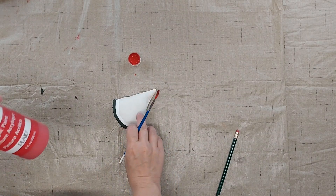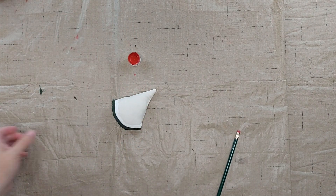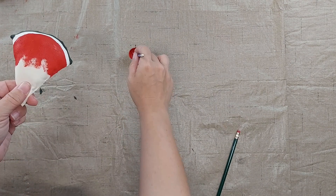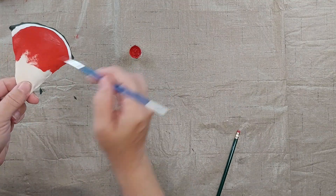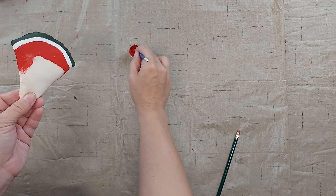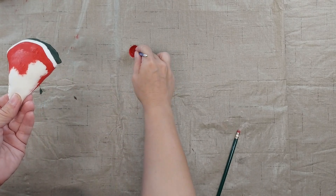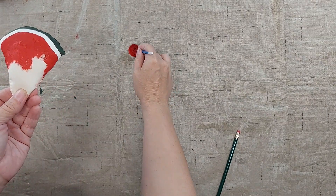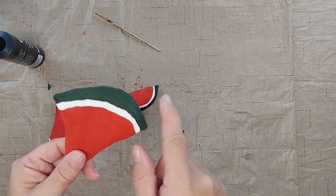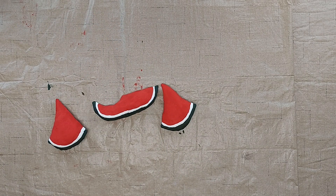Now I'm going to paint the red of the watermelons. I'm using this bright red Apple Barrel color. The paint is all dry. I did come back in and touch up some of the colors a little bit — I needed a second coat in a few spots.